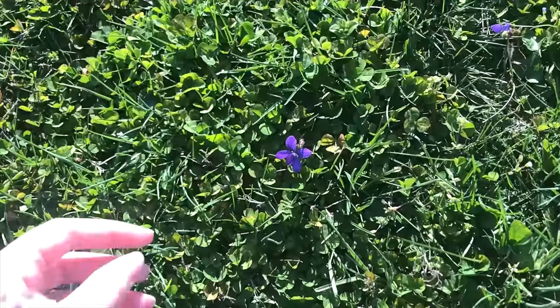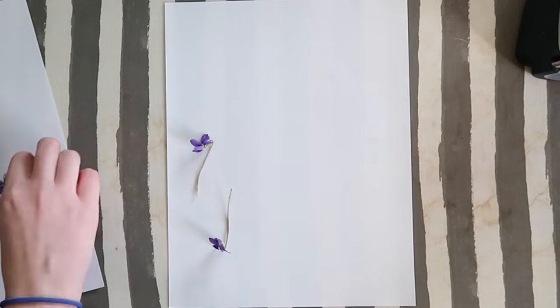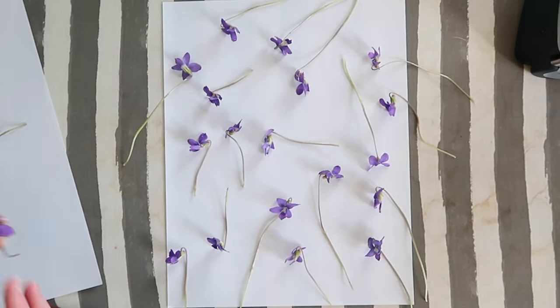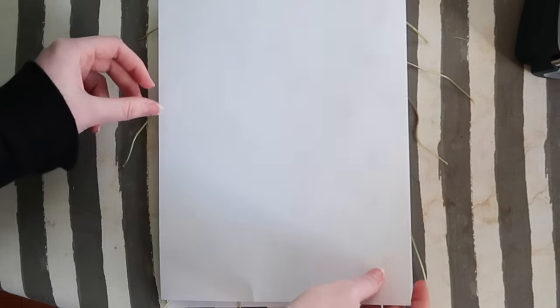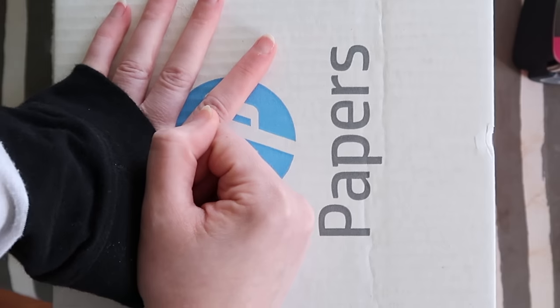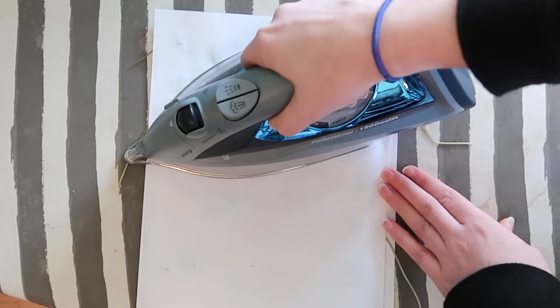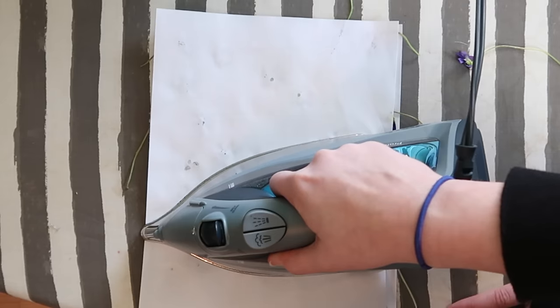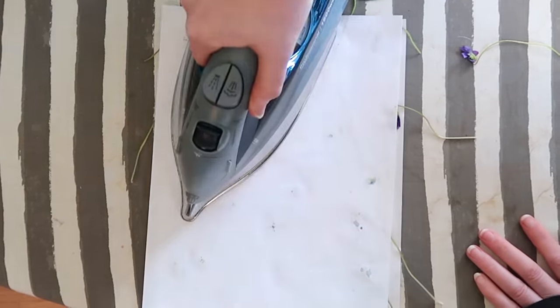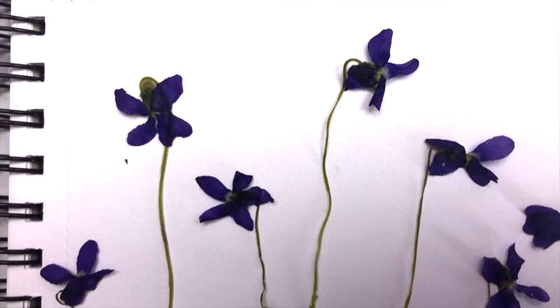Something I always like to do in spring is press flowers. We have a bunch of these purple flowers that grow in our yard every year. I picked out a bunch of them, took them inside, and laid them down on top of a piece of paper. Lay a second piece of paper on top and put something heavy on top of it. Press down for about two or three minutes to flatten everything, then remove your heavy object. Put your iron on the lowest heat setting and lay it on top of the paper. Don't move it around, just hold it in one spot for about 10 seconds, then pick it up and move it to the next spot.